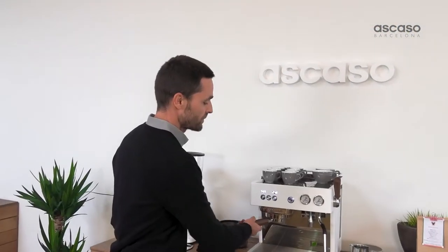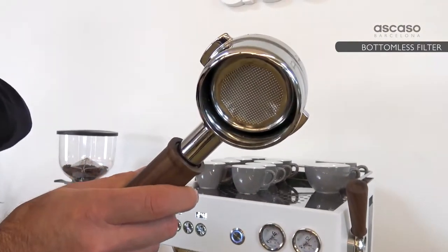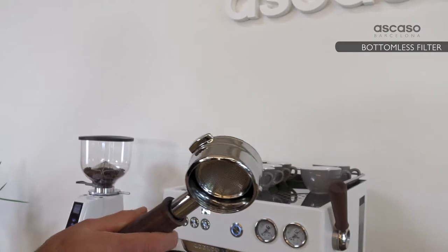Now we're using the bottomless filter. As you can see, it has no spouts — it goes directly from the filter to the cup.